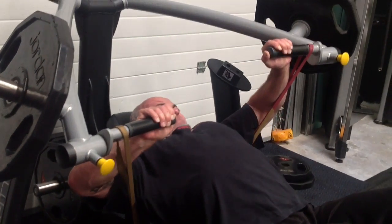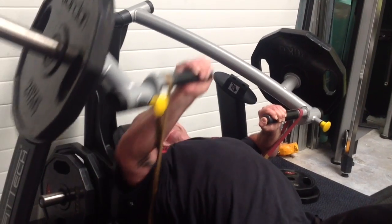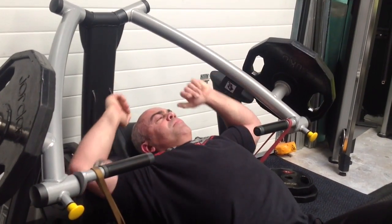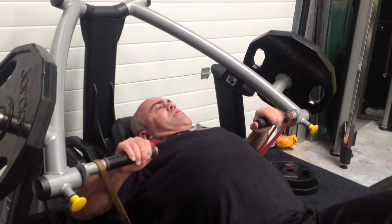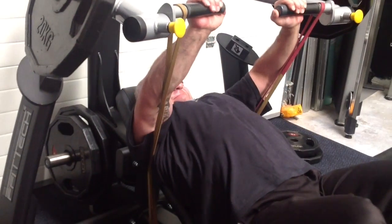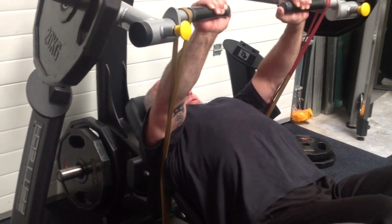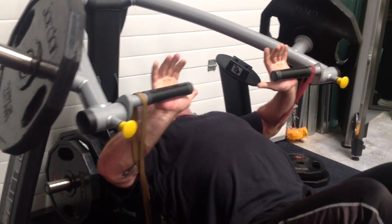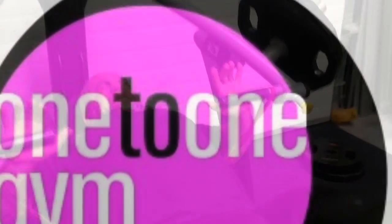All I'm going to do here is rest a few seconds, then one final push — just accentuate the negative. And that's failure.